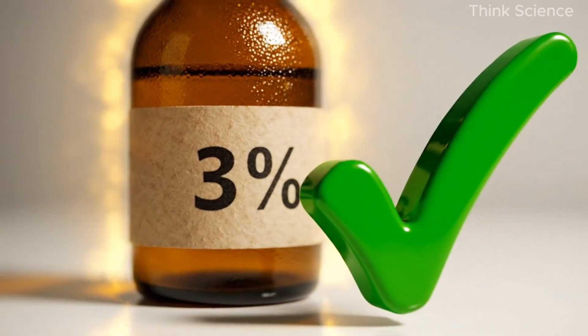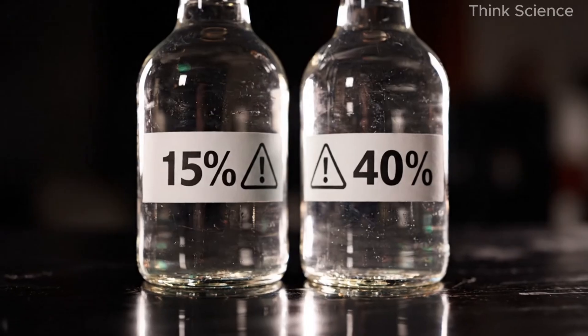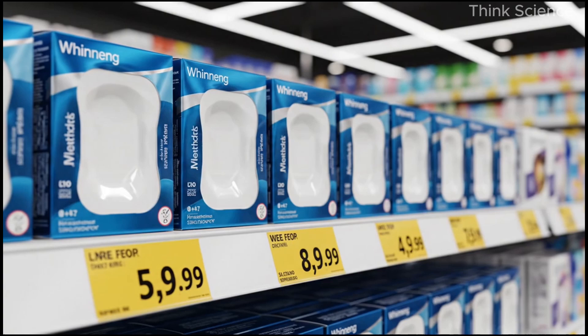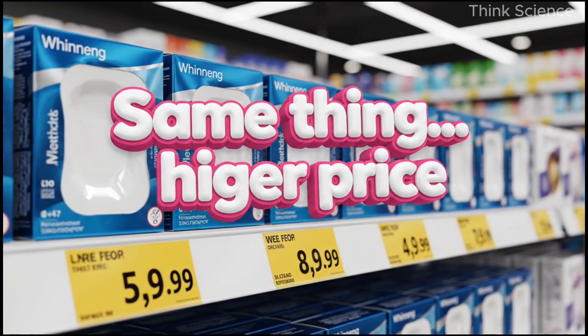Two: hydrogen peroxide, three percent or less. This is crucial — make sure you get the regular three percent hydrogen peroxide, not the strong versions like fifteen percent or forty percent. Those are way too harsh.